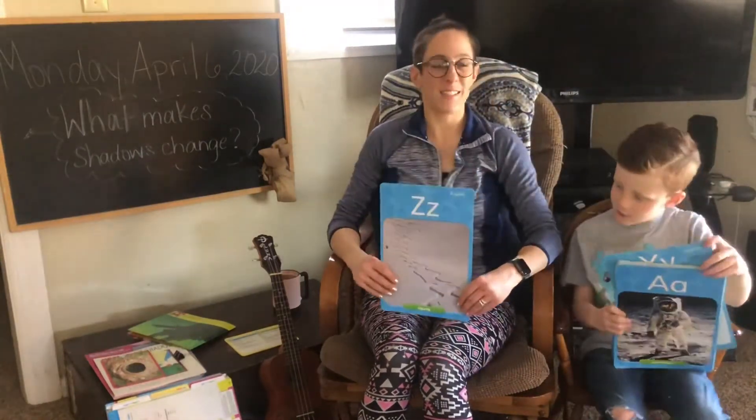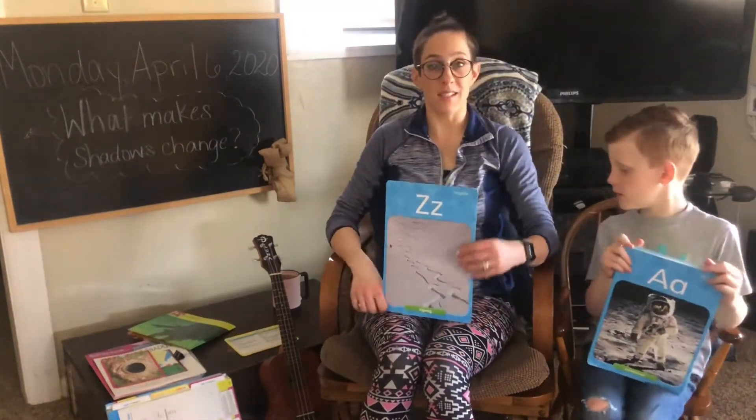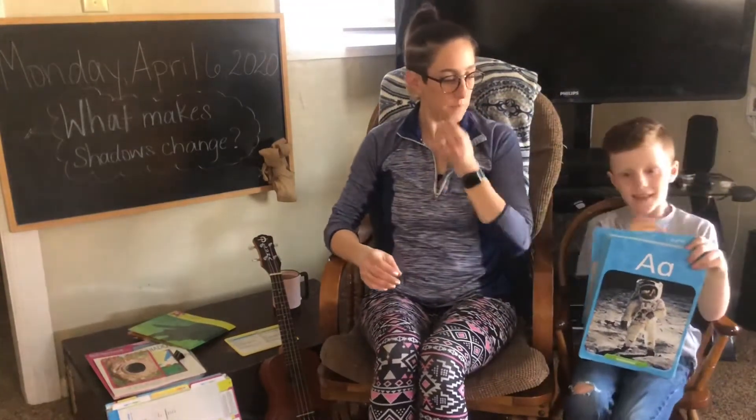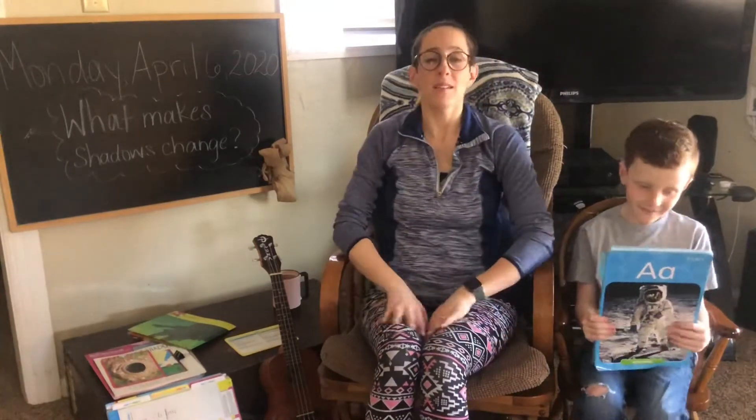And Z says z, z, z, zipper. Nice job. Or zigzag. Nice job, everyone.